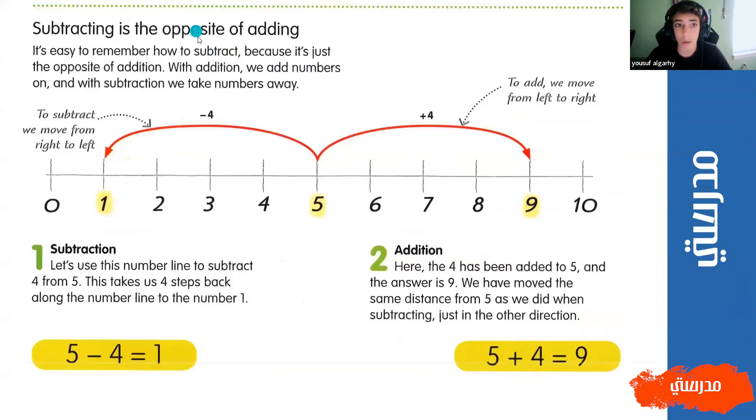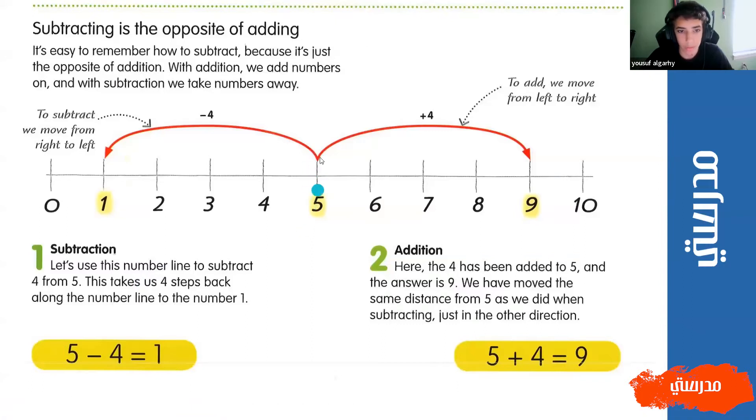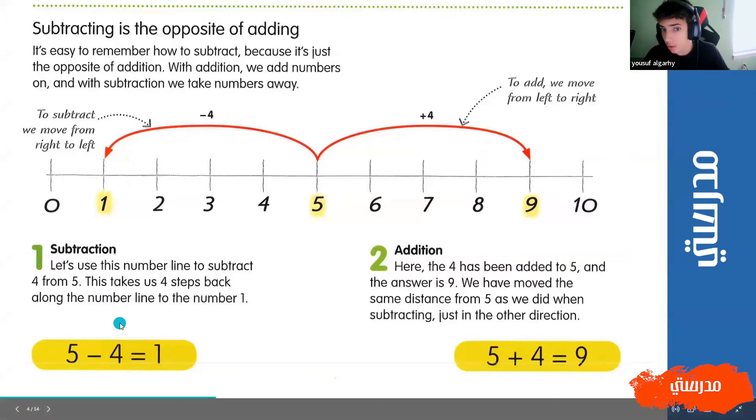You can also subtract with a number line. So let's start off by reading the equation - we have five minus four. Let's start off by finding the five on a number line. Subtracting on a number line is like the same thing as adding on a number line, except you're going the other way. So if we were adding five plus four, we would go one, two, three, four and the answer would be nine. But since we're subtracting, we'd go backwards. So we'd go one, two, three, four to the left. So five minus four equals one.